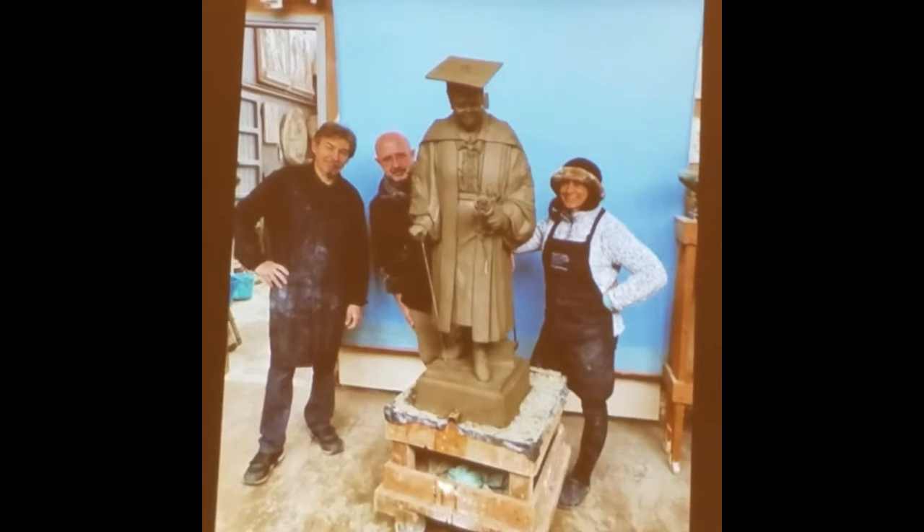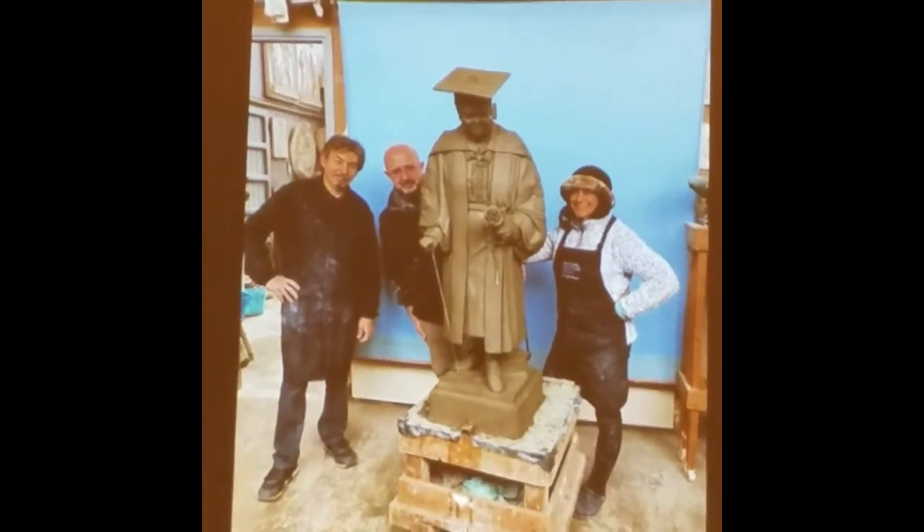The marble studio is a different studio where we want to do sculpture too. But this painting will be on the 8th of May. It will be the Eisenhower, right in front of the Aerospace Museum.